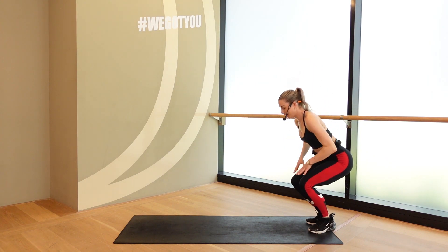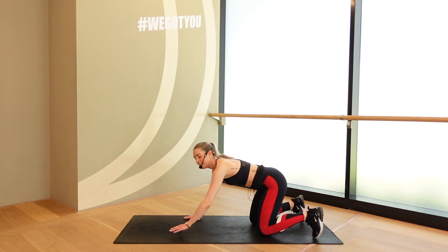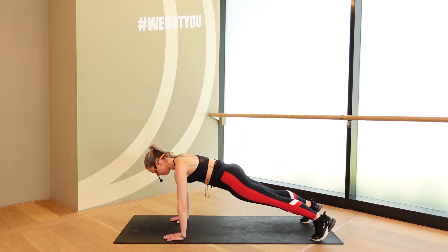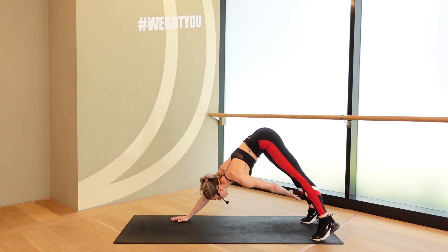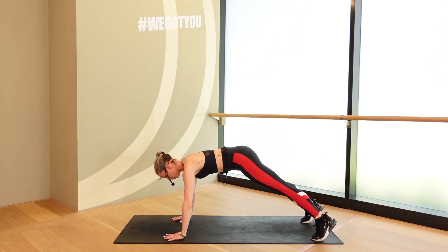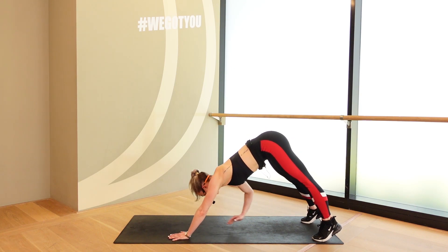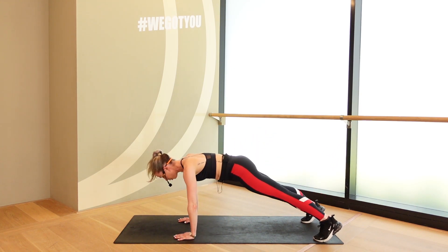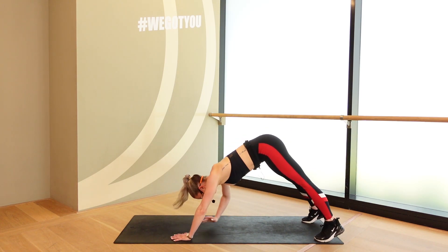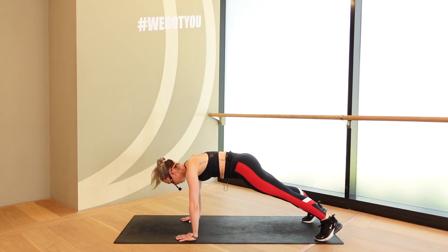Let's bring it down again. Back to that plank. We have one more round for each. Make it count. 5, 4, 3, 2, 1. Here we go. Cross tap. Cross tap. Let the hips go up, control them down. That's it, guys. Staying long through the neck. Not sinking down into the shoulders. 5, 4, 3, 2, and 1. Stand it up.